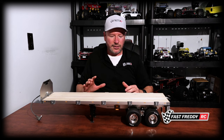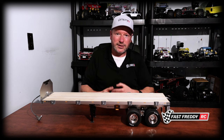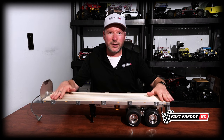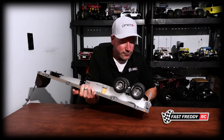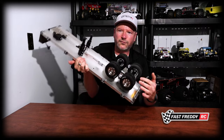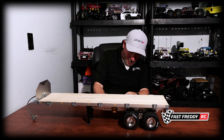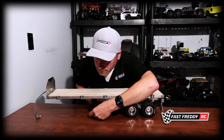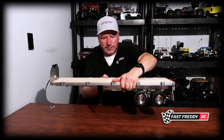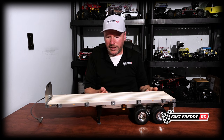When I started the channel I wasn't really sure what I wanted to do with the videos, but I've gotten better at deciding how to showcase things. This flatbed was the one that started it all. On the back side I also have the full light kit wired in, so this trailer really is ready to go and be pulled.